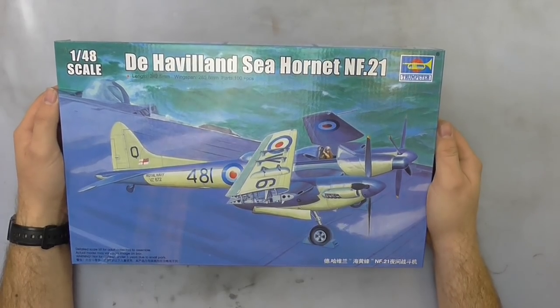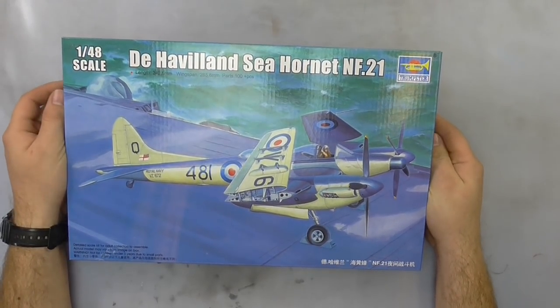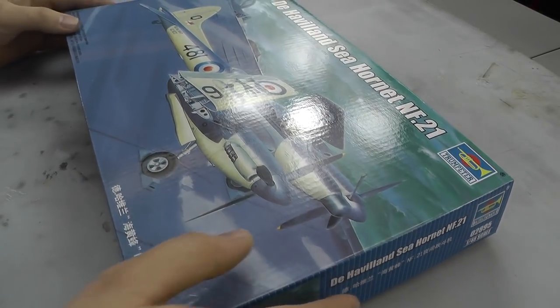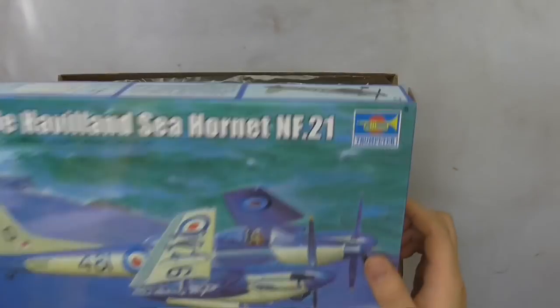Hello there and welcome to Genesis Models. My name is Bobby Waldron and in this video we're going to be taking an in-box review of Trumpeter's 1/48th scale de Havilland C Hornet NF21. Notice that this is in 1/48th scale. We've got some nice box art on the front and the usual stuff going around on the sides. So let's just open this up and take a look inside.